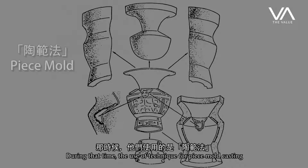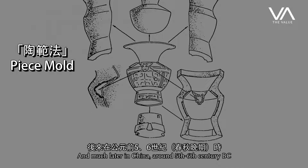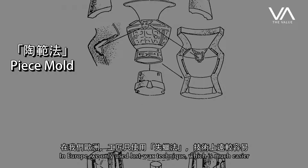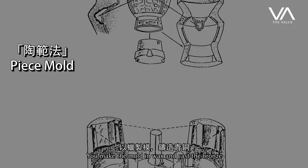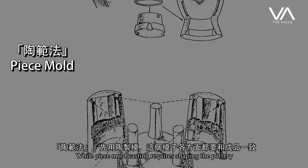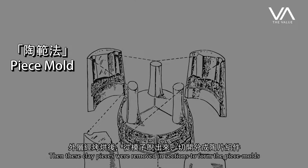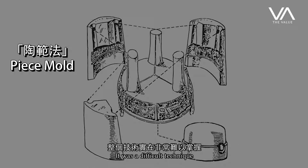It was very difficult to make because at that time they used the technique of multi-mold. Much later, around the 5th or 6th century BC, the Chinese adopted the lost wax technique. In Europe, we only use the lost wax technique, which is much easier — you make a mold in wax and cast your bronze. With multi-mold, you have to make a shape in pottery, then make a copy of it, break the pieces, make the mold, bring the mold back together, and then pour the bronze inside. It was a very, very difficult technique.